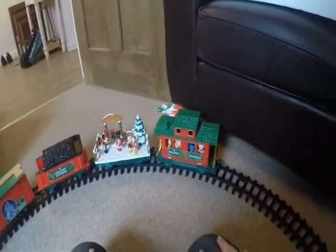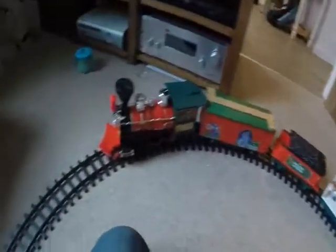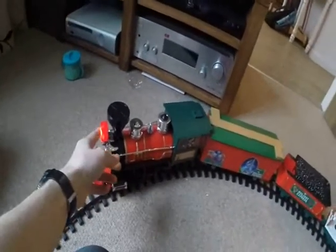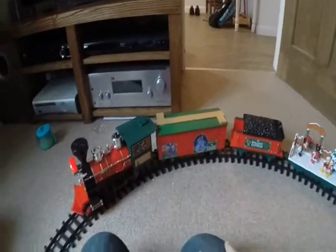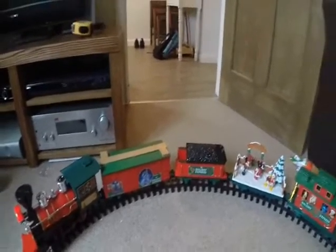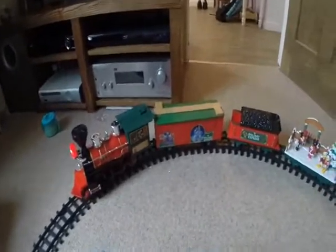First things first, it's a bright colourful train, all plastic, with quite a lot of nice detail. If I turn it on, you've got this nice light on the front and quite nice silver chrome. Rather than going into detail, it obviously goes forward and makes sounds.